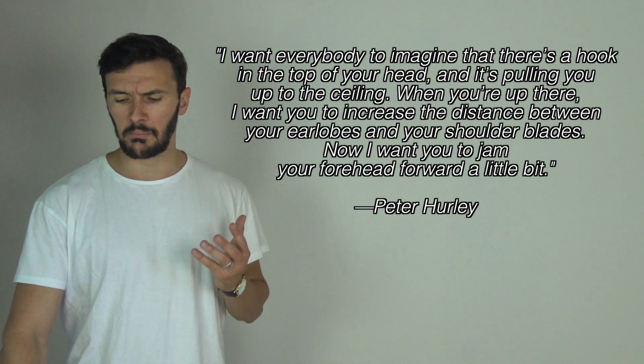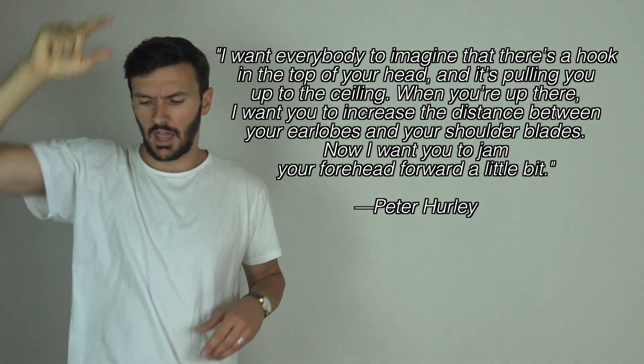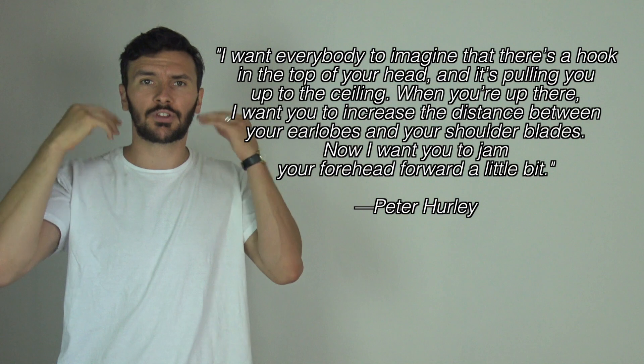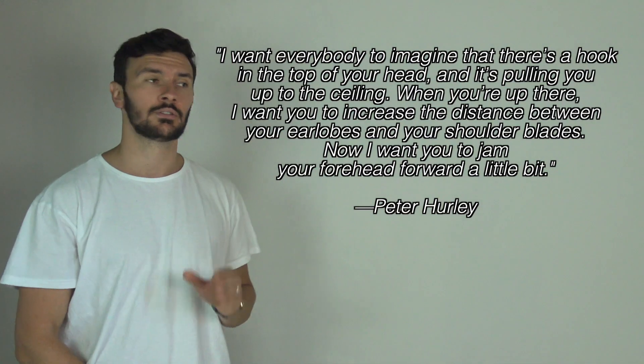So what did this guy do? He followed the advice of legendary portrait photographer Peter Hurley. His advice goes like this: imagine that there's a hook on the top of your head and it's pulling you up to the ceiling. When you're up there, increase the distance between your earlobes and your shoulder blades. Now jam your forehead forward a little bit. So in three simple steps: one, imagine there's a hook in your head pulling your head up as high as possible; two, increase the distance between your earlobes and your shoulder blades; and three, jam your forehead forward a little bit.